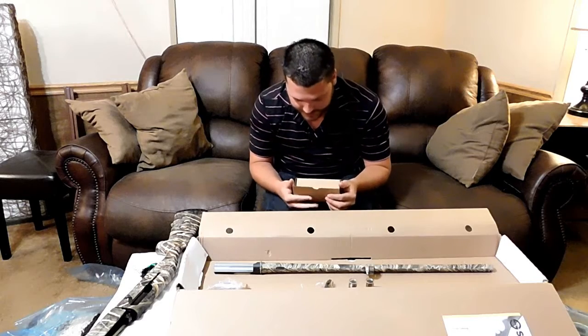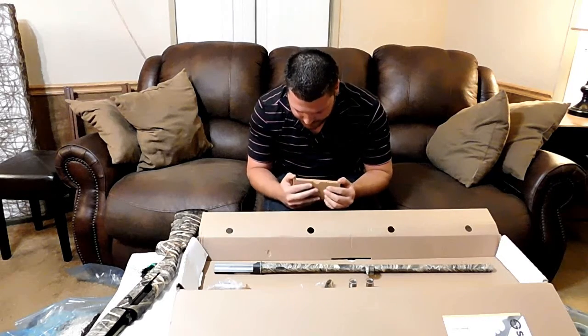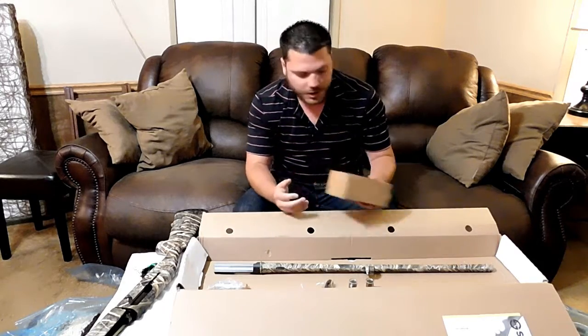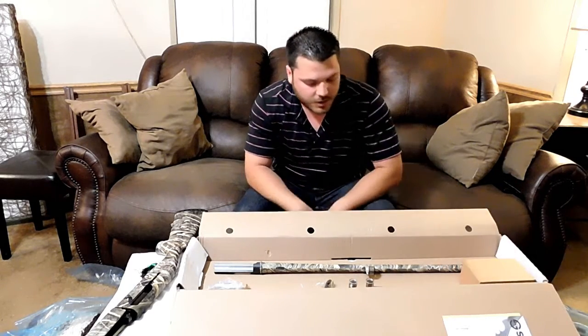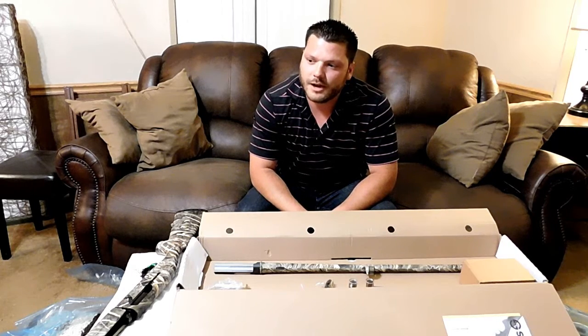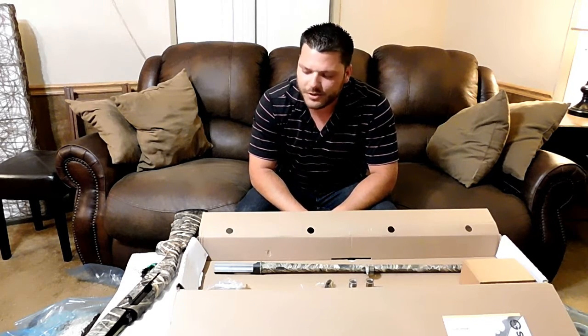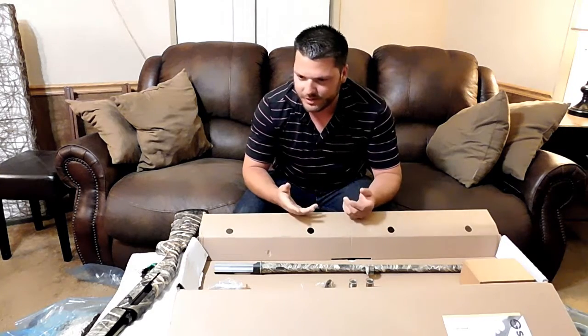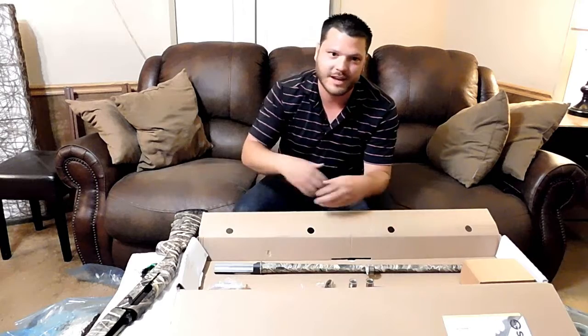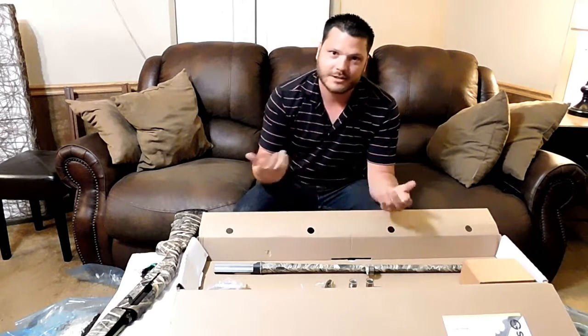So really the main reason I purchased this gun — what really got me interested in it — is that I can go from two-and-three-quarters all the way up to three-and-a-half inch shells. The utility of going from the smallest load to the biggest load and having that versatility for hunting is pretty neat.